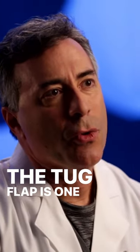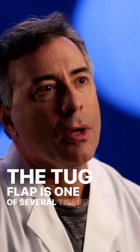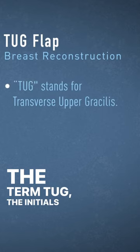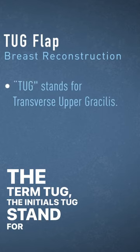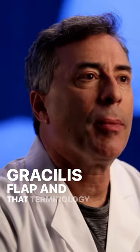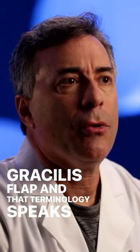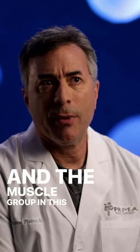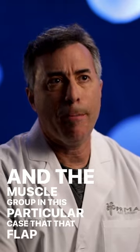The TUG flap is one of several tissue techniques that we use for breast reconstruction. The term TUG — the initials T-U-G — stand for transverse upper gracilis flap, and that terminology speaks to the blood supply and the muscle group that this particular flap is based on.